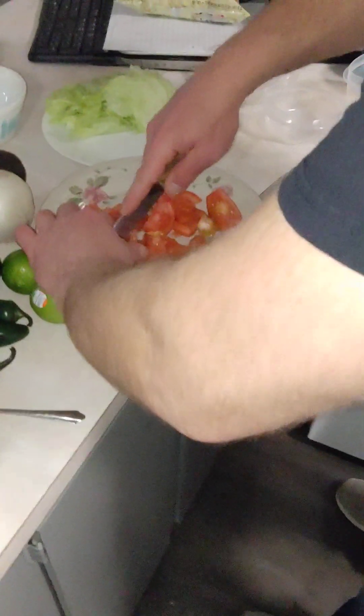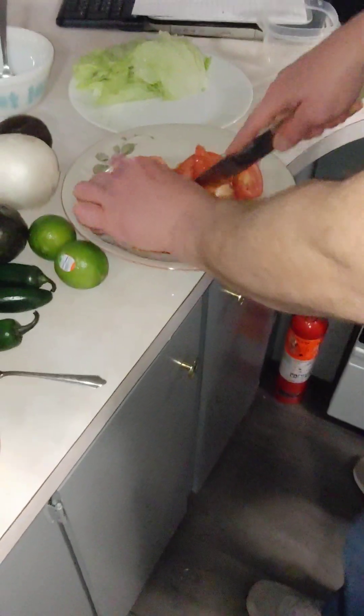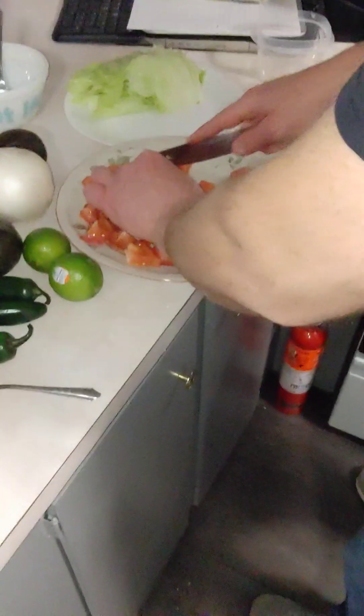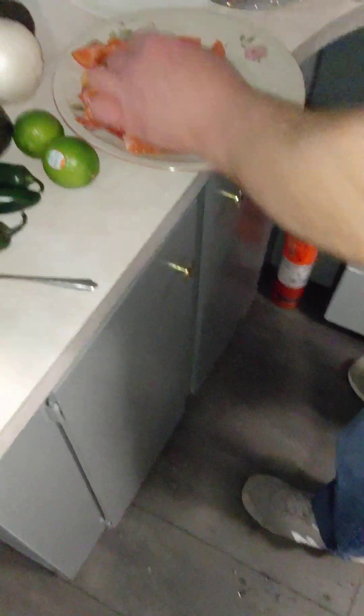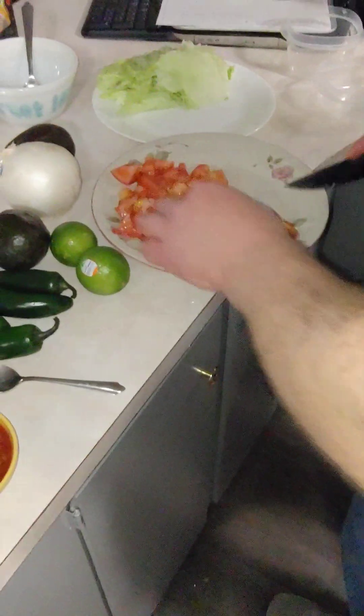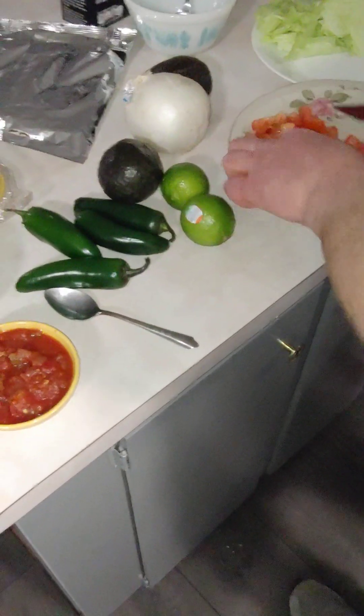I don't mind it — the end result is so good. It's expensive when you go to Taco Bell and different places like that, and hell, it's expensive when you make it yourself too. Look at how many different types of ingredients are needed. But it's good though — you gotta live while you're alive.